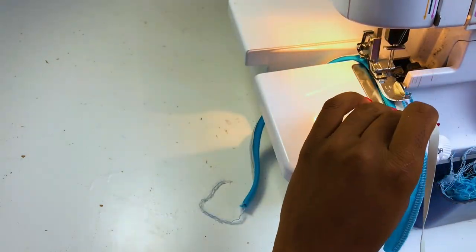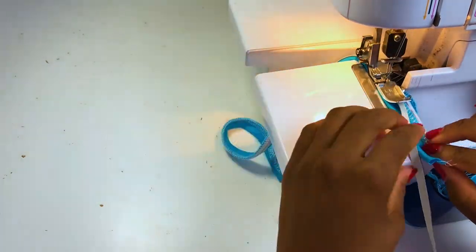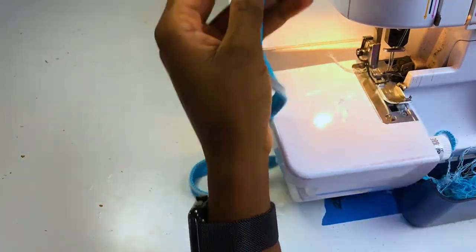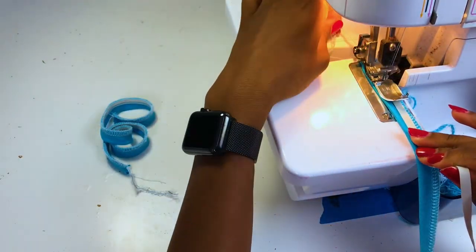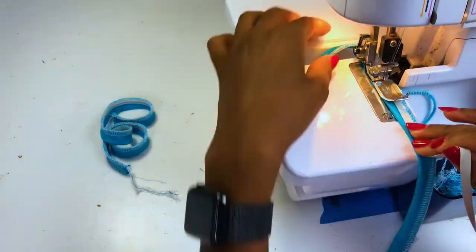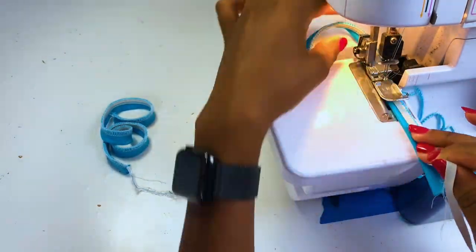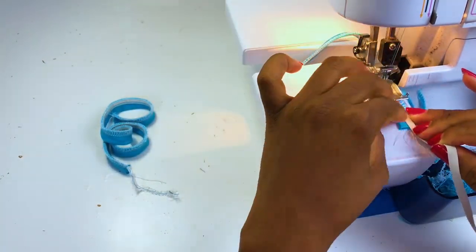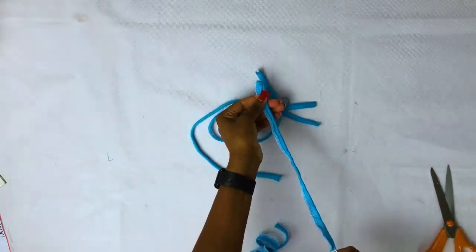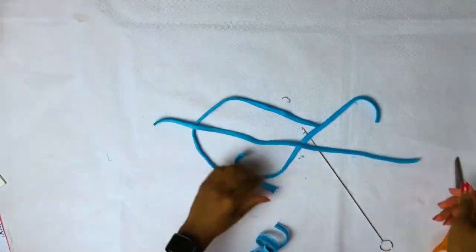There are two ways you can do it. You can add the elastic first, or you do your stripe first and then just insert the elastic. Now let's turn our stripes inside out — if you have a loop turner it makes your life easier, but if you don't you can always use a safety pin.